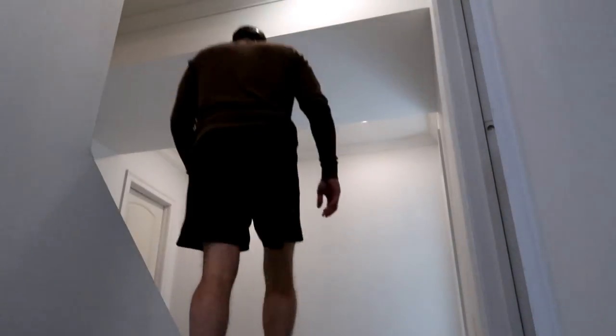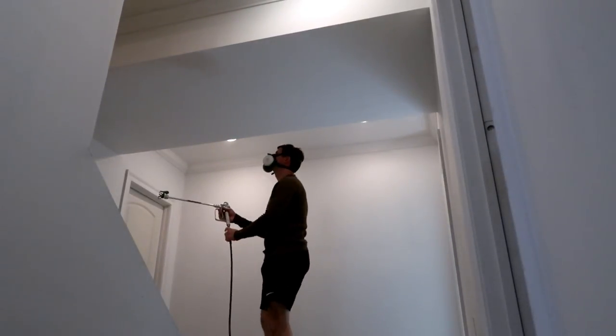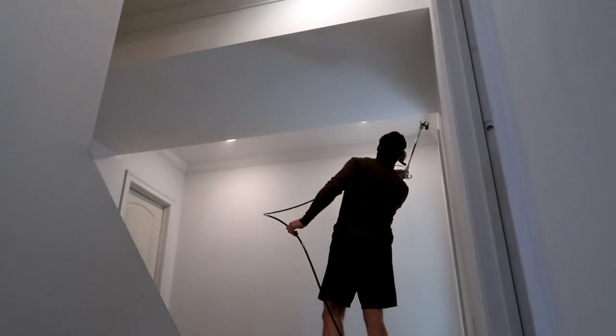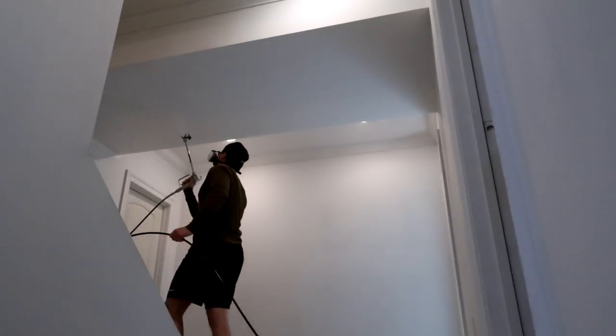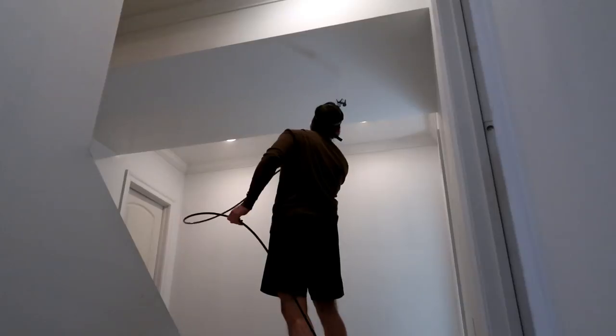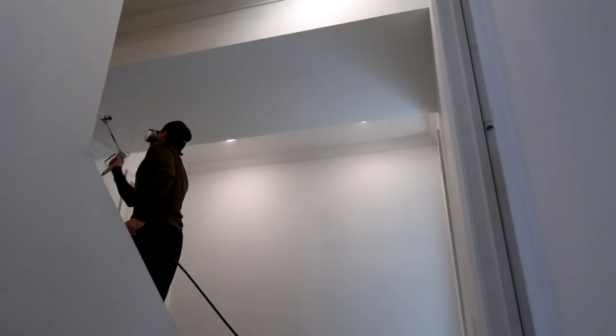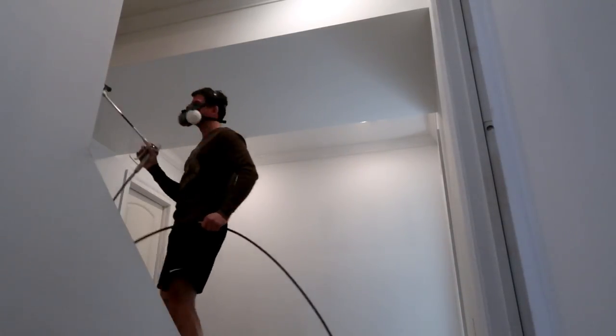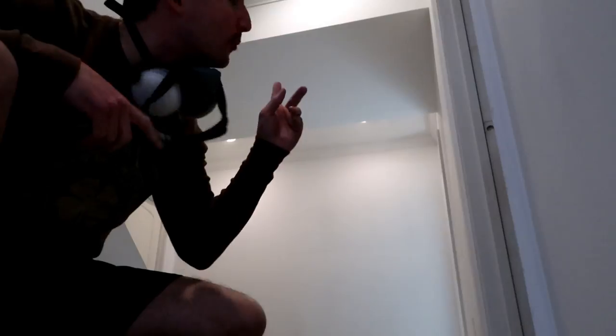Also don't forget to put your respirator on. Get yourself a respirator — protect your lungs. Let's start painting. You've got to really pay attention to what you're doing because the primer is white and the ceiling paint is also white, so you have to really focus to see where you're overlapping. But it's working well.